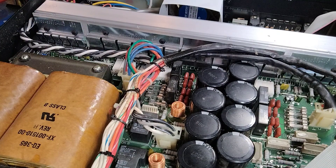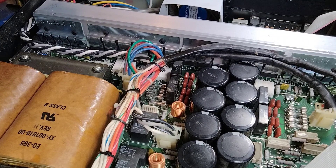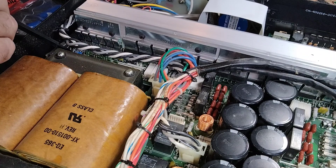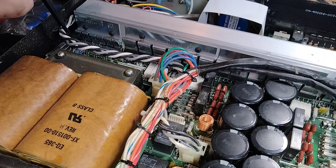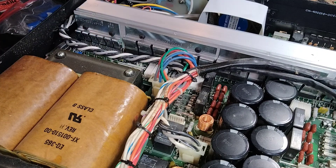Then I checked the bias, which is measured by reading the voltage across R501 and R502 — you should have 85 millivolts. If you need to adjust the trim pots, trim pot 503 does the adjustment for R501, and trim pot 502 does the adjustment for R502.